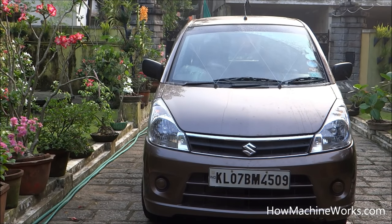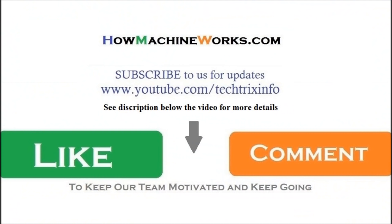Click the subscribe button for updates. You can visit our website or our YouTube channel for more such videos. Please click the like button or drop a comment. Thanks for watching this video — have a great day!